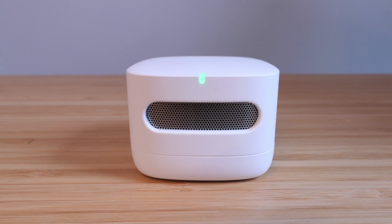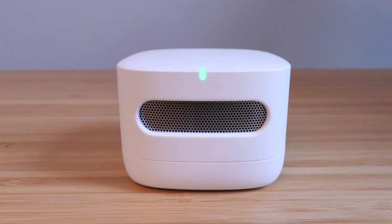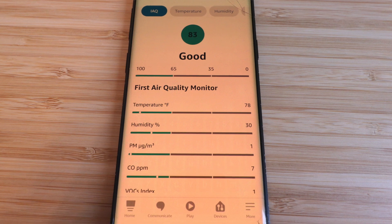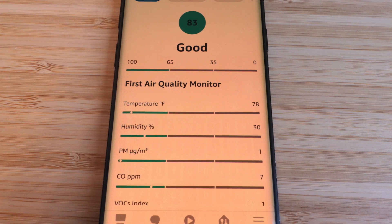Hi, One Hour Smart Home here, and today we're going to be reviewing the Amazon Smart Air Quality Monitor. This is a nifty little device I picked up about a month ago. It connects to your phone and can monitor temperature, humidity, carbon monoxide levels, volatile organic compounds or VOC levels, as well as particulate matter in your air.